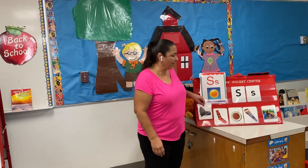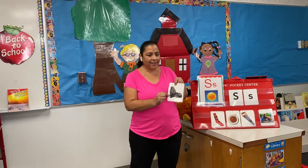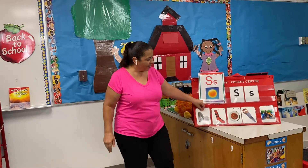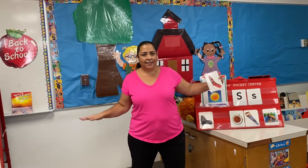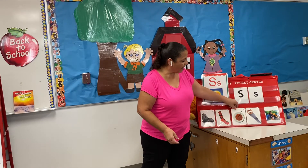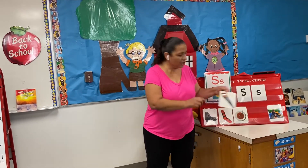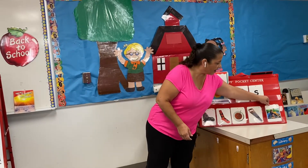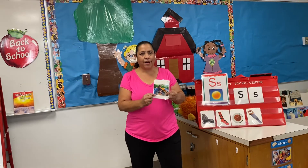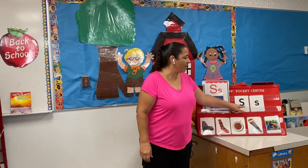Now I want to show you some pictures that begin with the S sound. We have a seal — seal. I have a sock — sock. I have soup — soup. I have a saw — saw. And sandbox — sandbox. They all begin with the letter S.